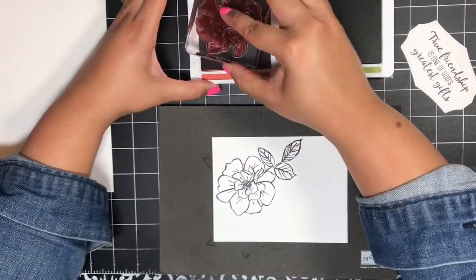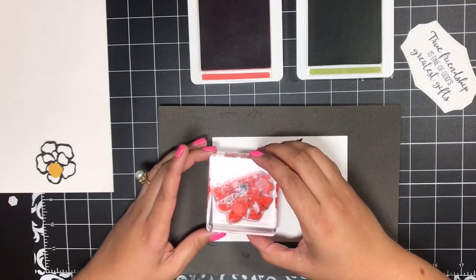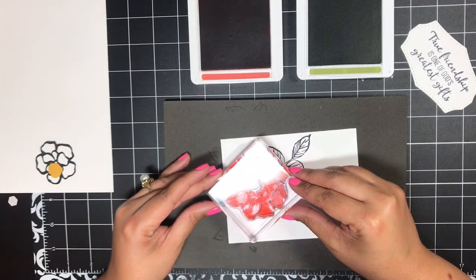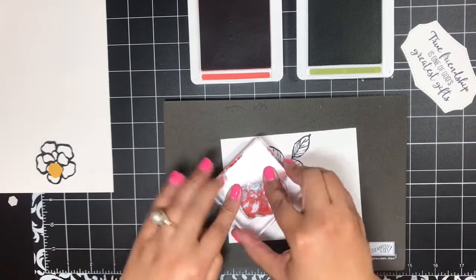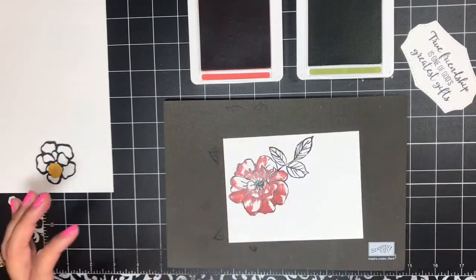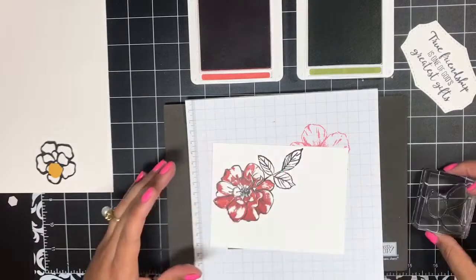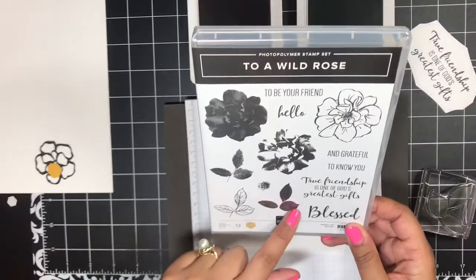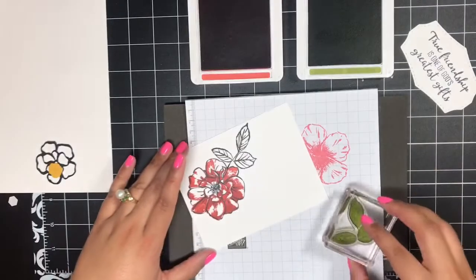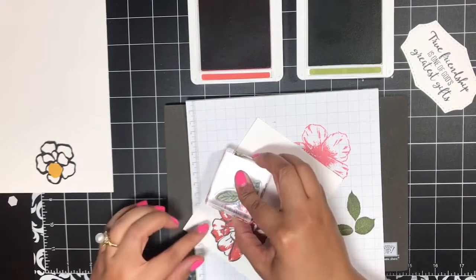Next I have Old Olive and Terracotta Tile, and I'm going to be stamping this image right here inside of my flower. I'm going to stamp that image in Terracotta Tile and then rotate it around until I find where it matches up with this image. I've found where these match up and I'm just going to press it down and give it a good stamp. Then I'm going to bring in some scratch paper and use this filler image for my leaves — I'll ink it up in Old Olive, stamp it off, and just stamp it right onto my leaves.